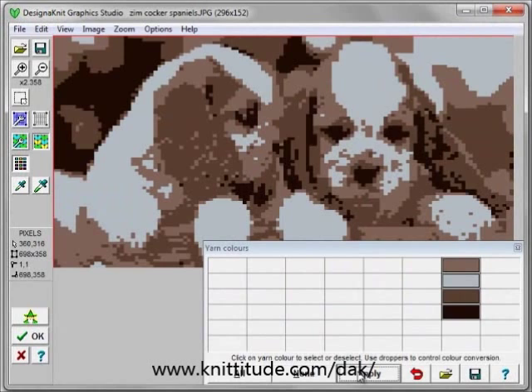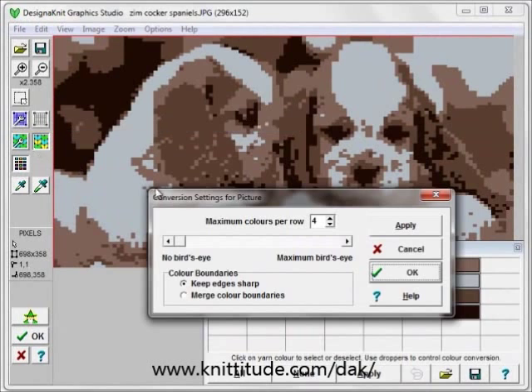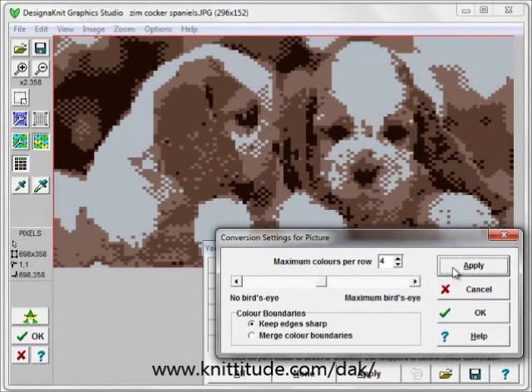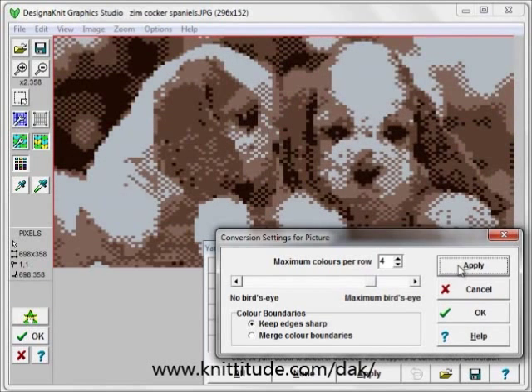I can say apply this, and it applies like this. I can open up my conversion settings window now and say I'd like to have it half bird's eye. Apply this — now it's coming in better. I'd like to apply even more. Apply. And you can see that there's puppies.